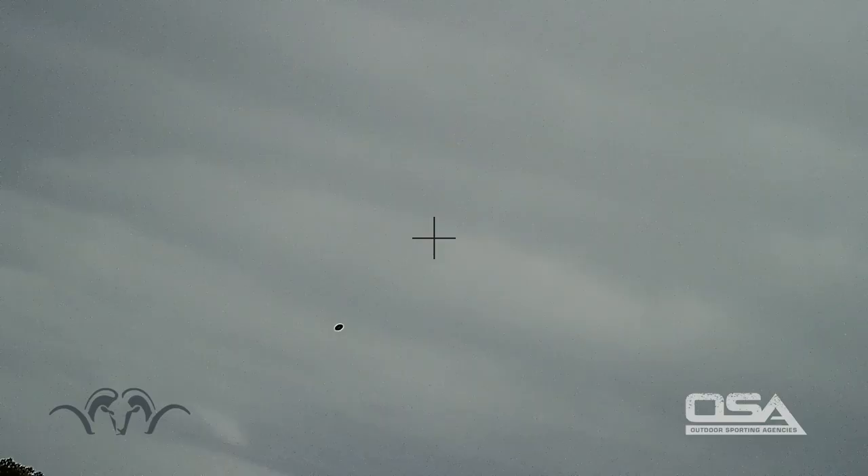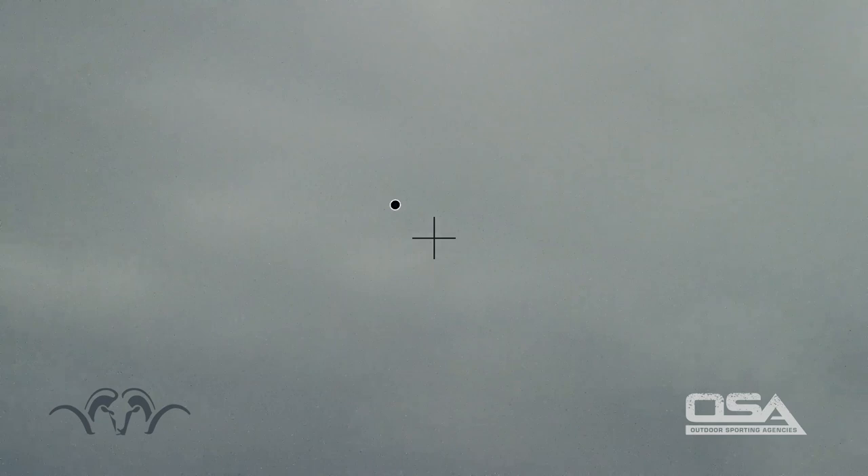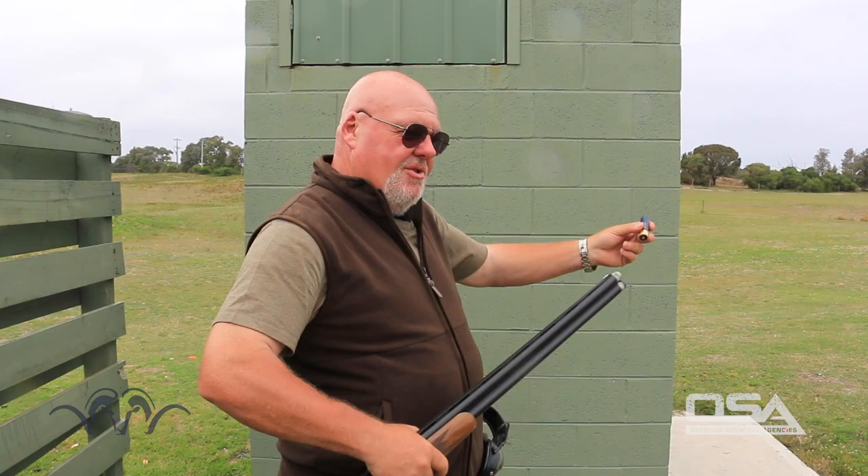You'll find the tendency is to miss underneath and behind — stay up on the line and feel the speed. On this target, I would start on the front edge or just slightly in front and pull away. If you try to shoot and swing through, because of the speed you'll end up with too much gun speed and it'll cause problems with your timing. So it's fast — it's a crosser more so than a looper.